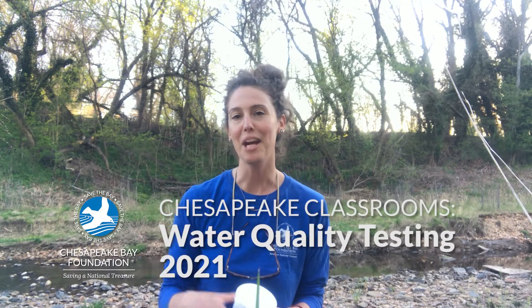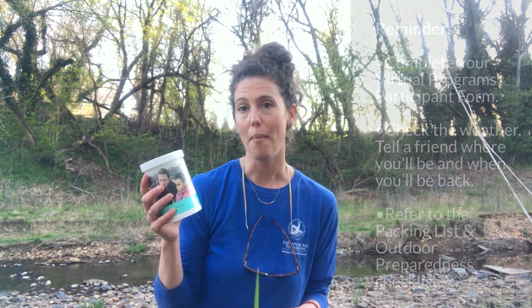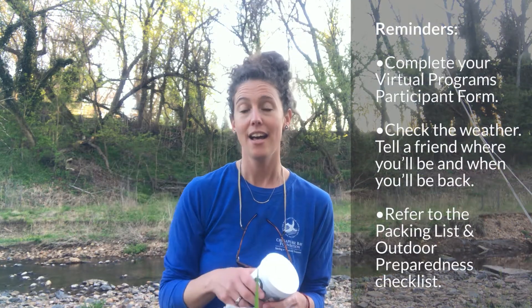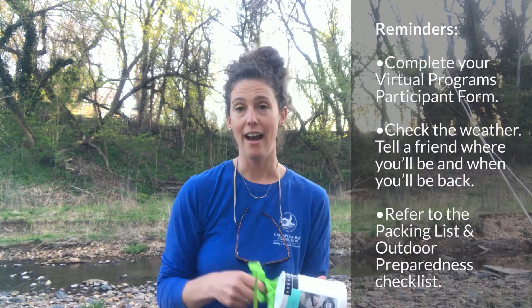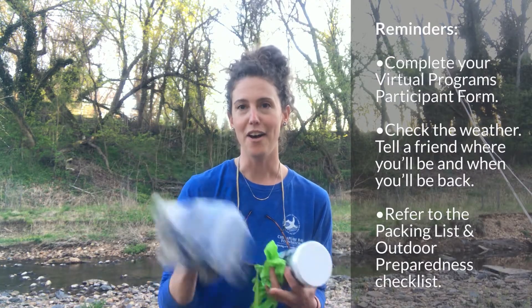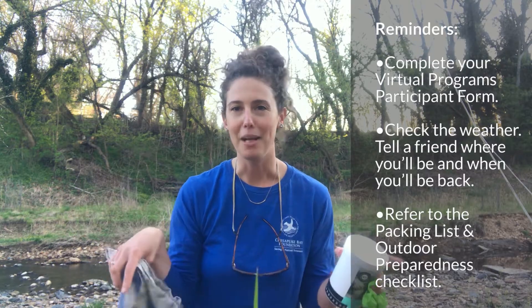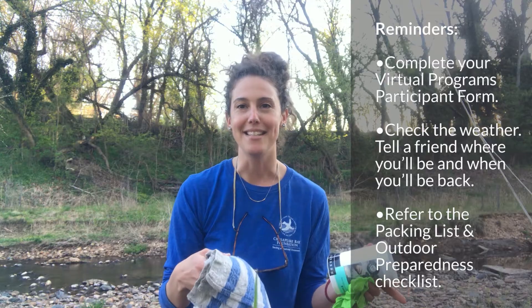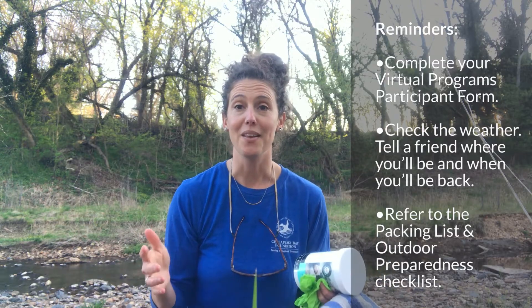Hi there everyone. I'm Claire Camberdella. I'm with the Chesapeake Bay Foundation and I am here at my local stream ready to do some water quality testing. I'm gonna be using my LaMotte testing kit. Other things that I've brought with me today: my sunglasses are my safety goggles, I've got a set of gloves, and I also brought a little hand towel which I'm gonna use as a picnic blanket to lay out all of my testing equipment.